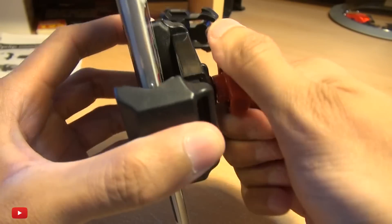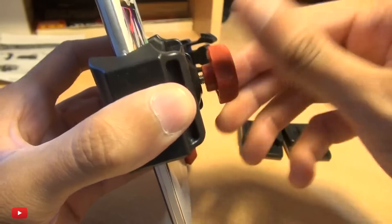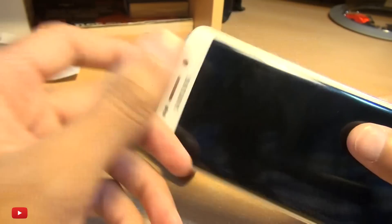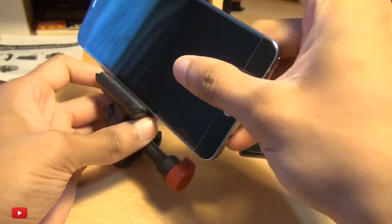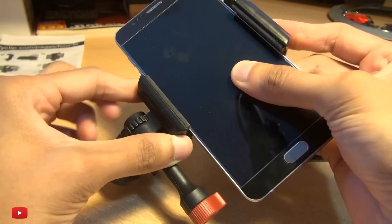I prefer these to suction pads because I don't trust suction pads. What if it loses suction when you've got it on a bike or a dash and you have an accident? I don't trust suction pads at all, so I prefer clamped action mounts like this one.